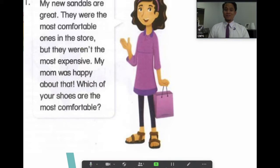Teacher Bright reads first, then you listen: 'My new sandals are great. They were the most comfortable ones in the store, but they weren't the most expensive. My mom was happy about that. Which of your shoes are the most comfortable?' Now let's read it together: my new sandals are great, they were the most comfortable ones in the store, but they weren't the most expensive, my mom was happy about that.